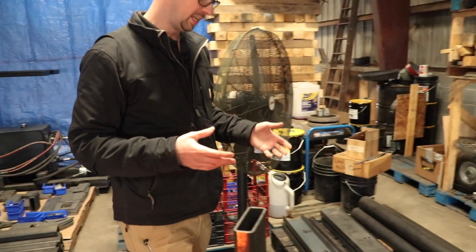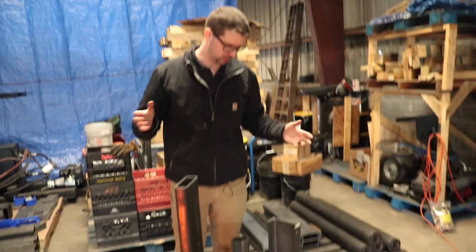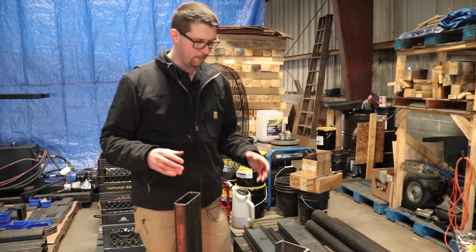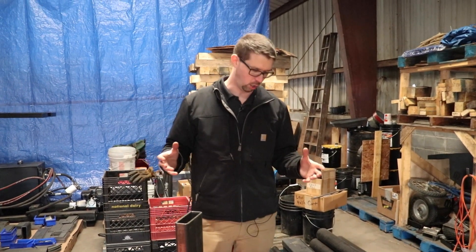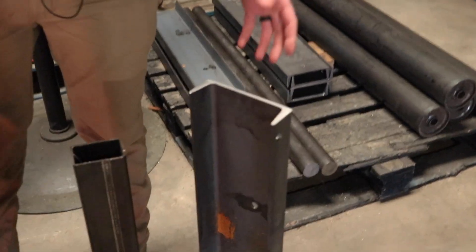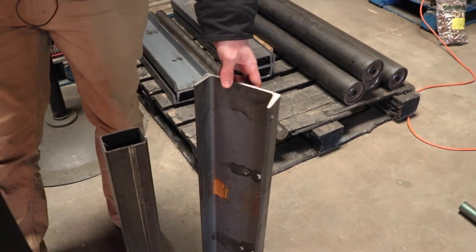Taking a look first at what I call stick length products — your flat bar, your channel, your tubing — most trailers on the market are going to be made out of channel iron. It's a strong product, it does pretty well, it's the most economical alternative, but it's also the lightest weight, which isn't always the best thing.